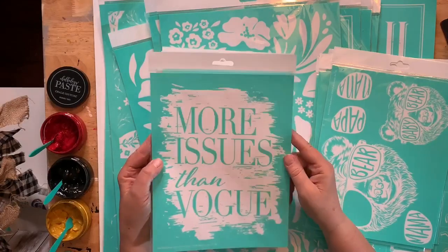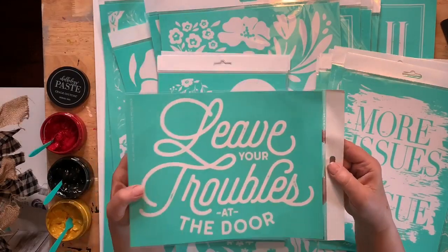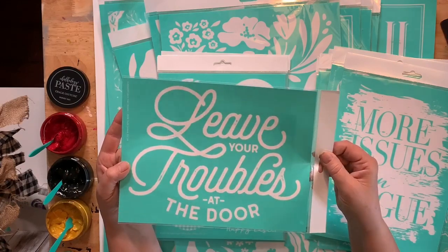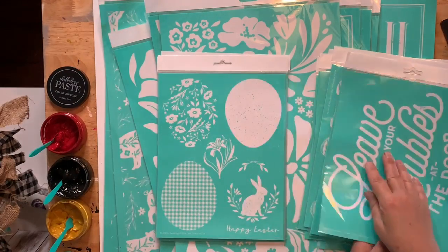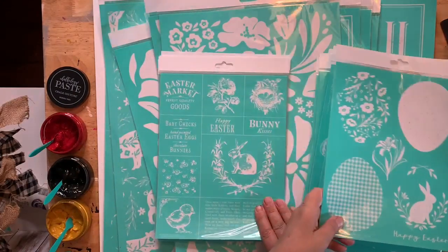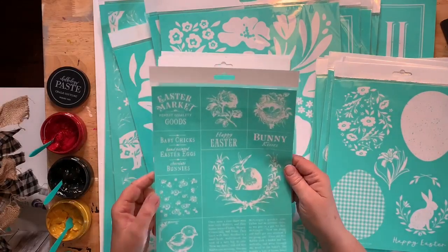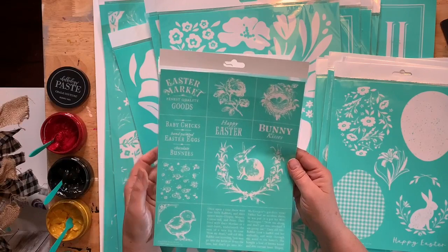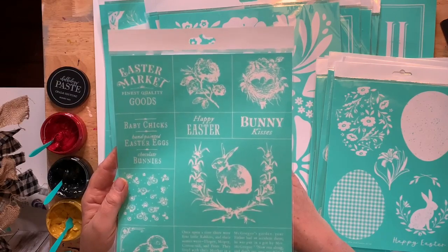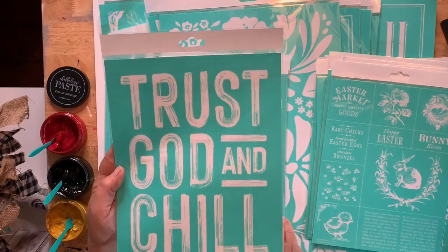There are also surfaces — dropping frames. The cow one would look really cute on the size C board, the drop-in frame. Leave your troubles at the door — that's kind of cool. Easter eggs — we'll definitely do something with that soon. I love the little bunny. I'm not a fan of the fence one — it's just not me. I refuse to do that. Trust God and chill — I love that, I need a t-shirt with that on it.